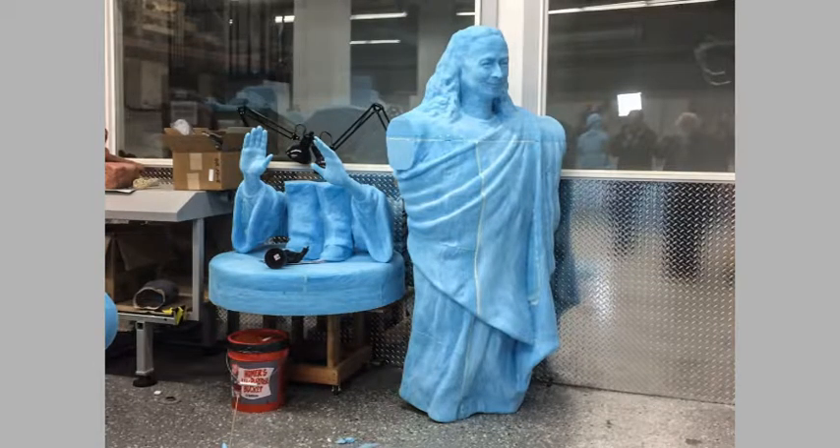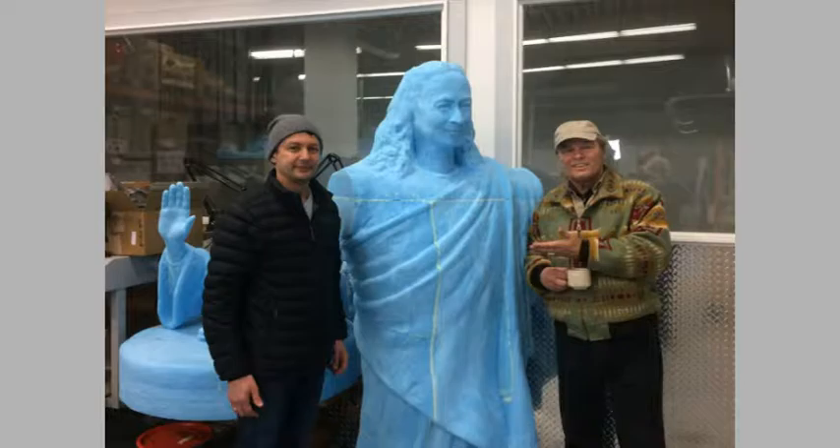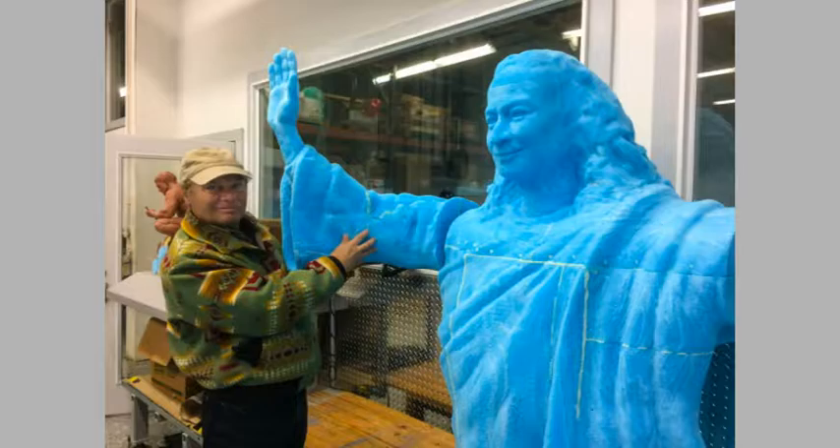When they entered the foundry and saw the completed statue for the first time, they were astounded, amazed, and inspired to see Yogananda standing there — albeit in pieces. This is Troy, who was the main contact person on the project.